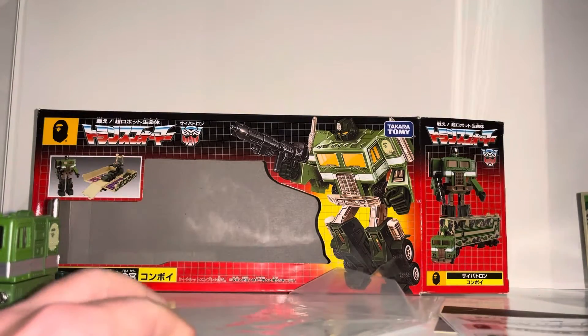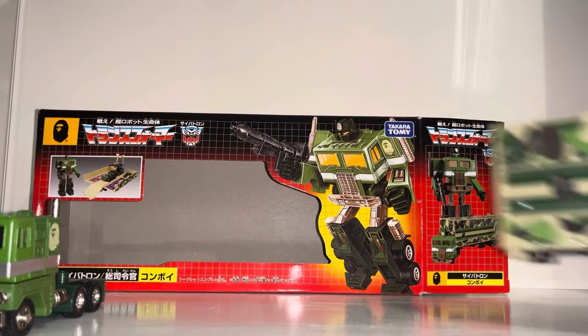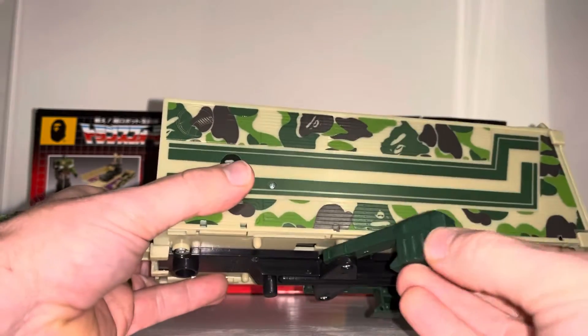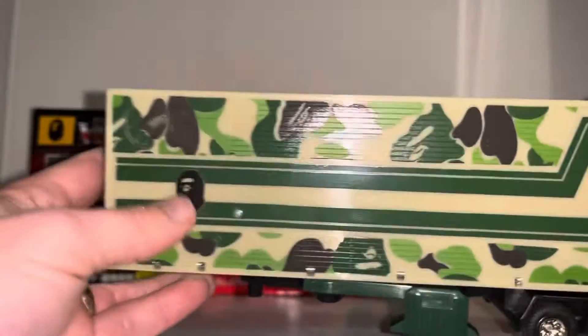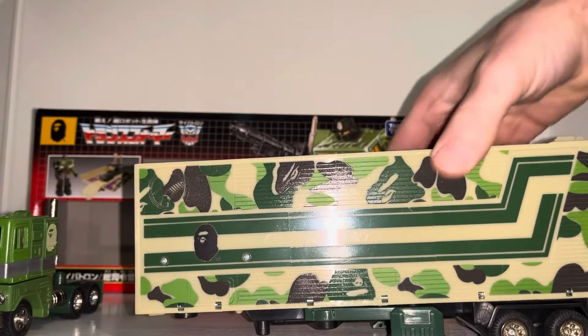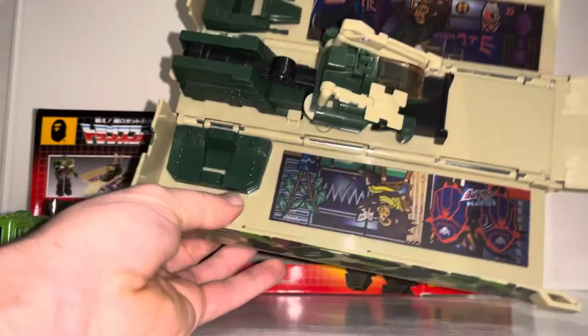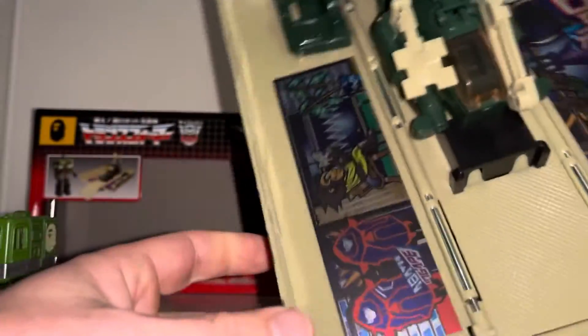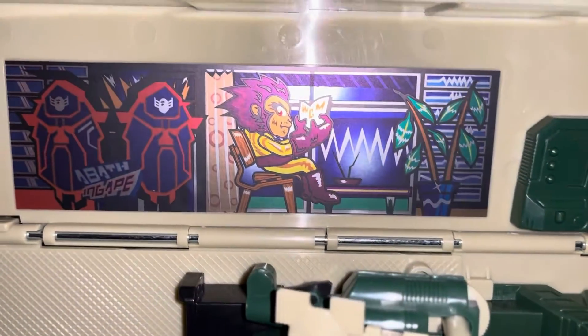Let me move these out of the way. The trailer works exactly the same - the struts come out to balance it up, we've got the lovely rubber tires that we always had, there's the Bathing Ape logo, and the rest of it is just camo. The drawer comes down as normal, and look at the colors inside - there are those crazy stickers I mentioned. I think they're the same as the red one but with more of a green to it - that's amazing.